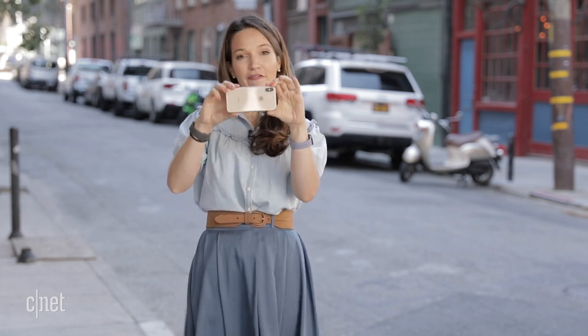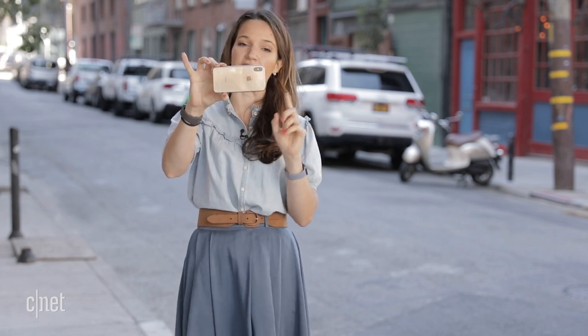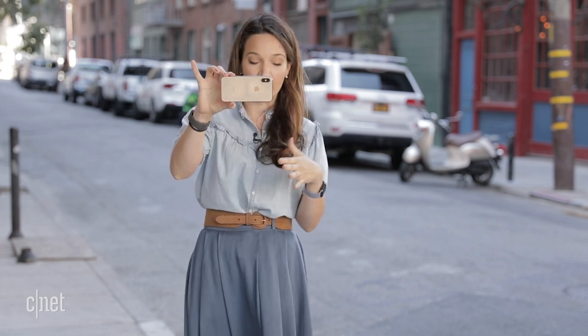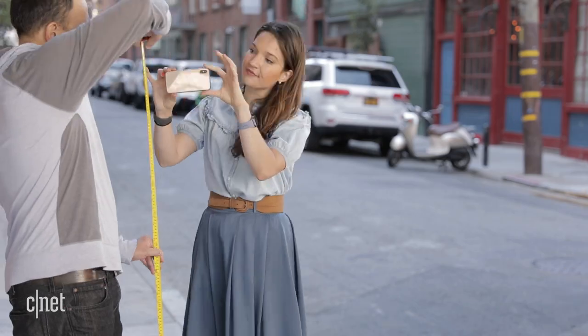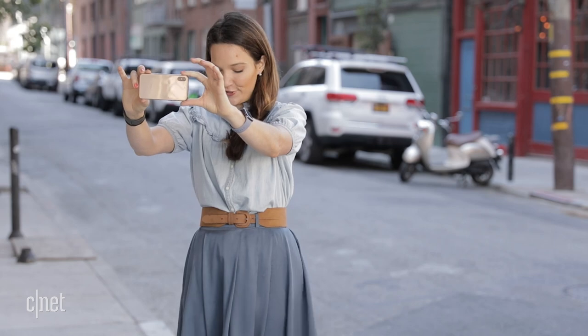I'm going to take it even higher — why not? This phone is already exceeding my expectations, so still within the realm of possibility. Five feet, which is kind of roughly face level — maybe what would happen if you're taking a photo and it falls out of your hands. This time around I'm not actually going to try to have it land anywhere; I'm just going to see what happens from this position when it hits the floor. Here we go, five feet, in 5, 4, 3, 2, 1.